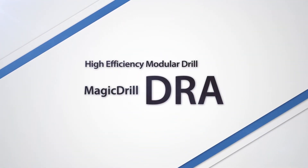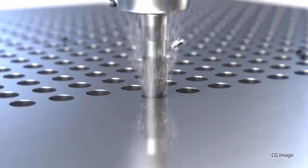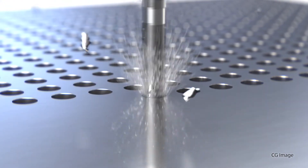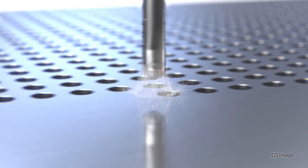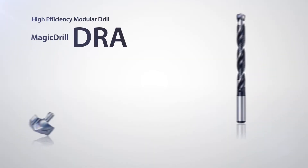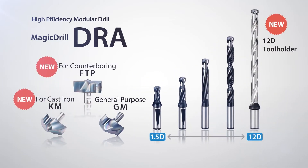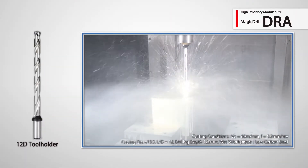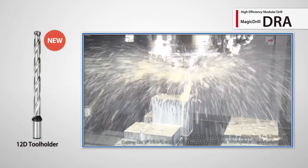The DRA Magic Drill with replaceable insert tips continues to grow in popularity worldwide due to its excellent hole accuracy and great chip evacuation. The lineup has been expanded to include several new lengths and insert tip designs. Deep drilling is easy and accurate with the new 12 times D holders.